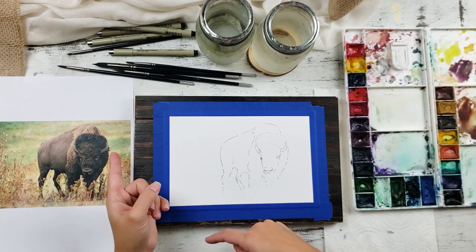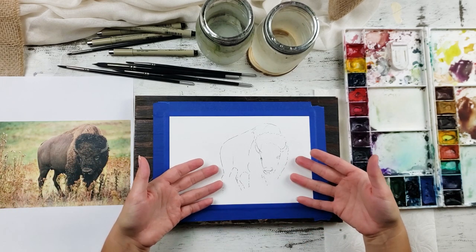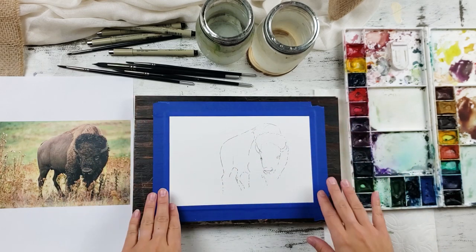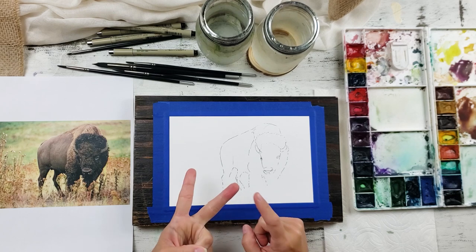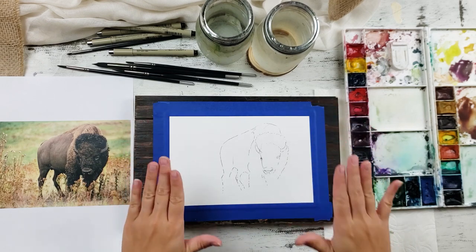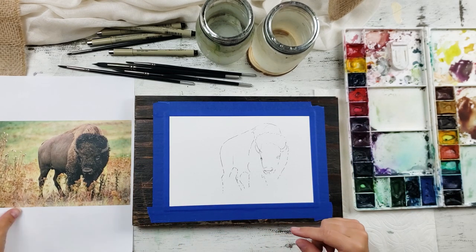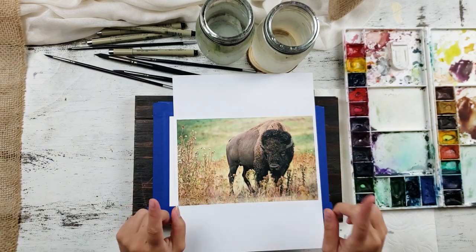Today we are going to paint this buffalo. A couple of back steps first: I traced from a reference picture onto my watercolor paper and then taped my paper down. If you haven't seen how we trace and tape our watercolor paper, I'd recommend watching those videos before you do this one. Once you're set up, we can get started.